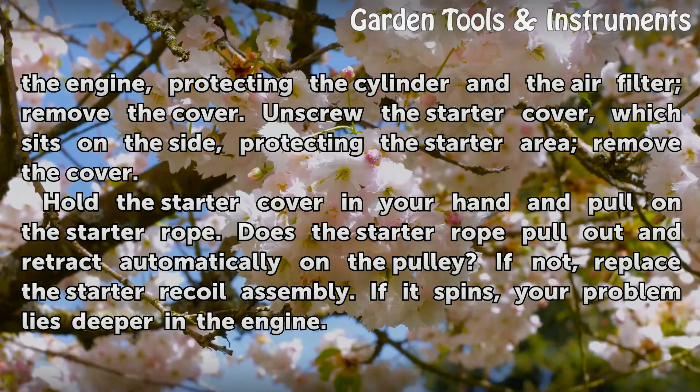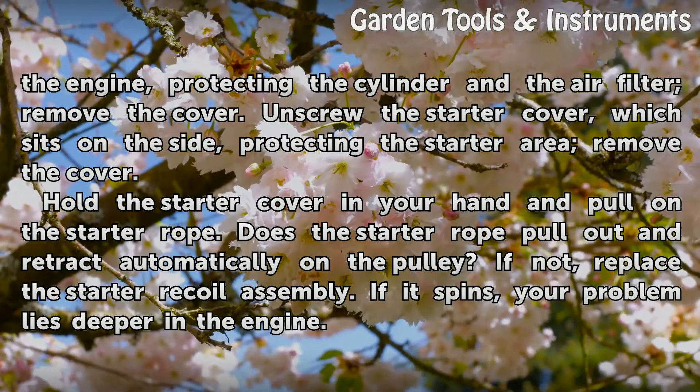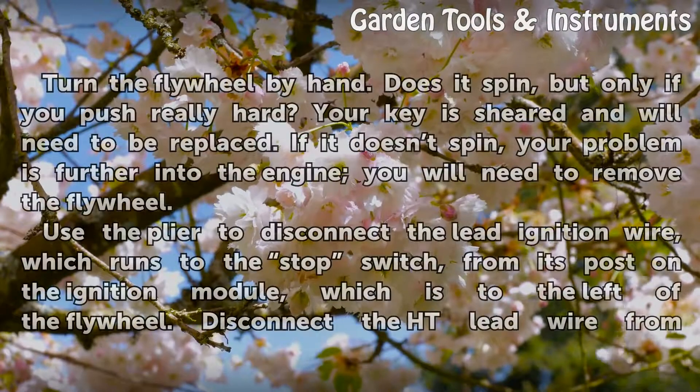Hold the starter cover in your hand and pull on the starter rope. Does the starter rope pull out and retract automatically on the pulley? If not, replace the starter recoil assembly. If it spins, your problem lies deeper in the engine.